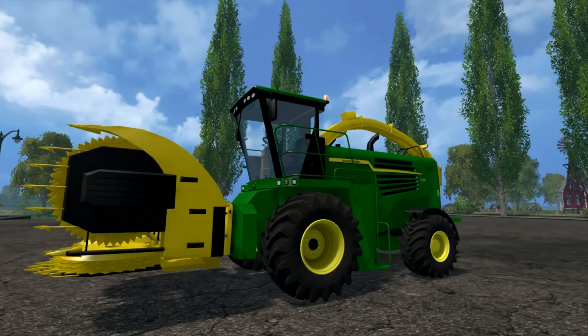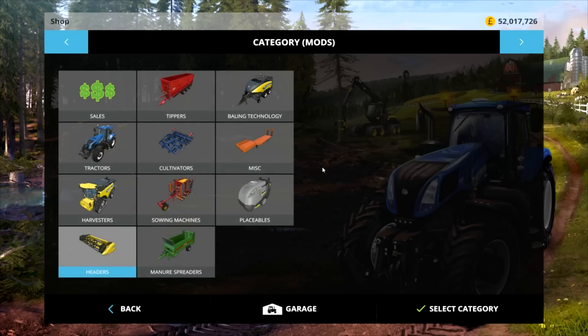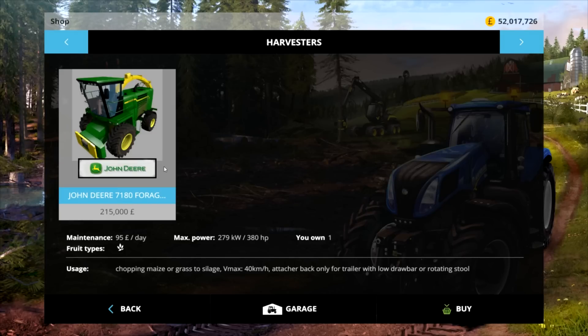Let's have a look straight in the shop. It comes under Harvesters — it's the John Deere 718 Forage Harvester. It will set you back £215,000.